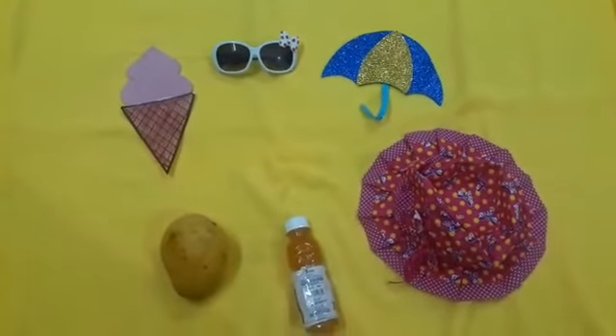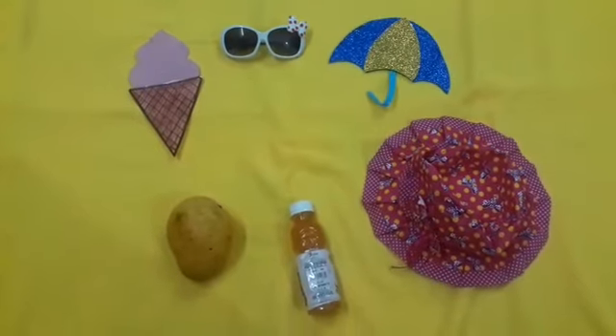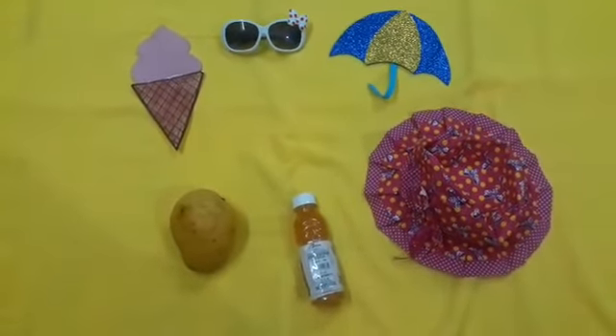Can you see what is missing? Yes, watermelon is missing.